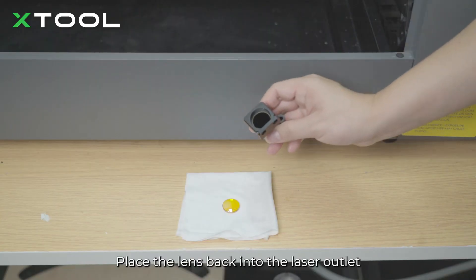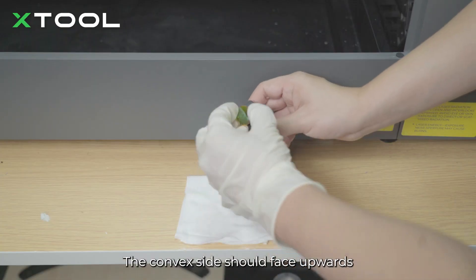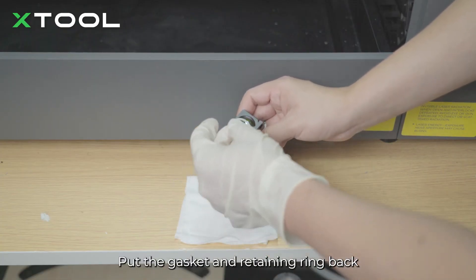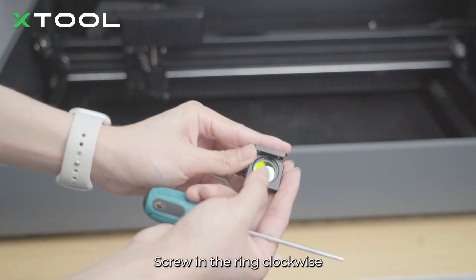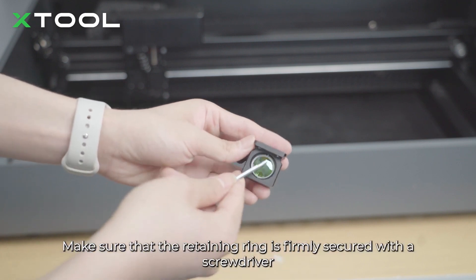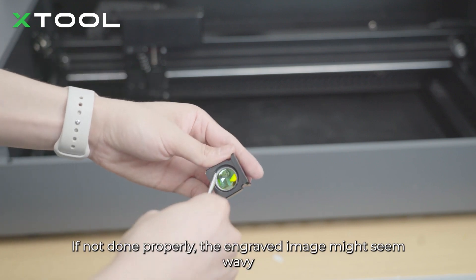Place the lens back into the laser outlet. The convex side should face upwards. Put the gasket and retaining ring back. Screw in the ring clockwise. Note: make sure that the retaining ring is firmly secured with a screwdriver. If not done properly, the engraved image might seem wavy.